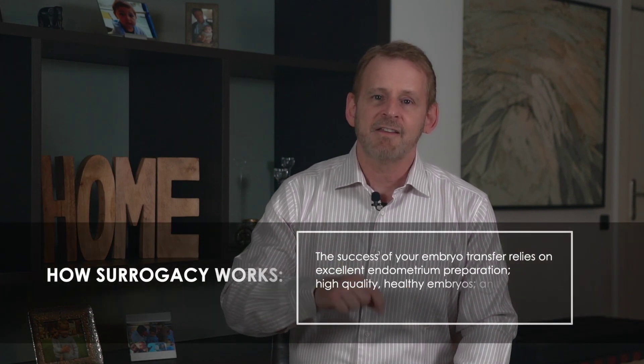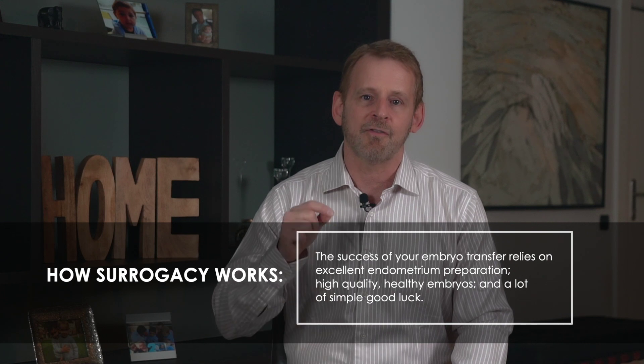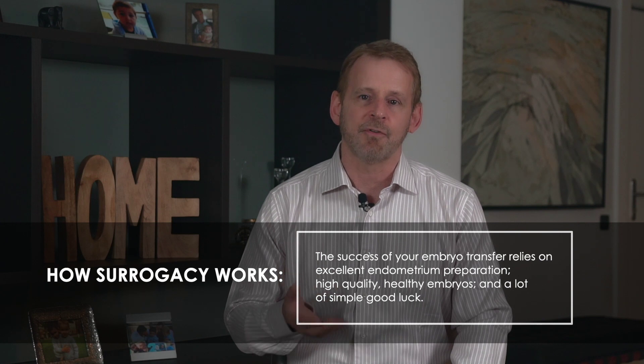The success rates most often quoted by clinics reflect a standard number of embryos — usually a singleton embryo — and also assume that the embryos are very good quality and have been transferred to a fertile surrogate who's been well prepared and has gone through appropriate endometrial stimulation. Most successful clinics overseas will quote a pregnancy rate of about 65% per embryo transfer. However, published success rates are really misleading because in reality there are a wide variety of treatment options and variables, and one number can't possibly describe all of the expected probability of success for every parent. The success of your embryo transfer is going to rely on the preparation of your surrogate's uterus, on the quality of your embryos, and on a lot of simple good luck. There is no guarantee that a transfer will result in a pregnancy, but a good agent and a good clinic can advise you of some steps to improve your chances.